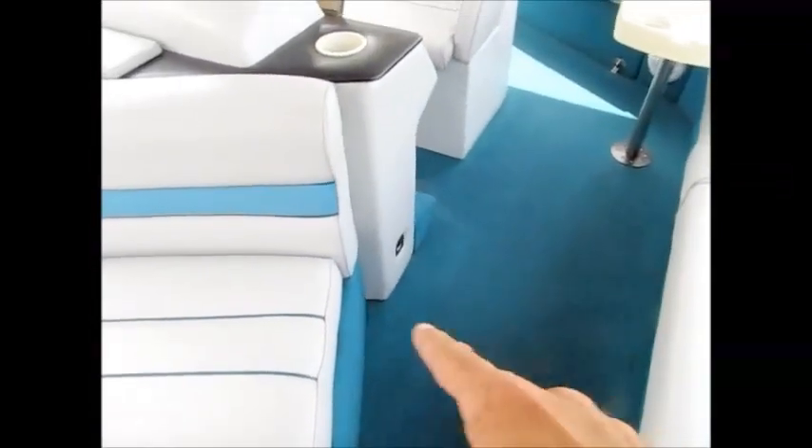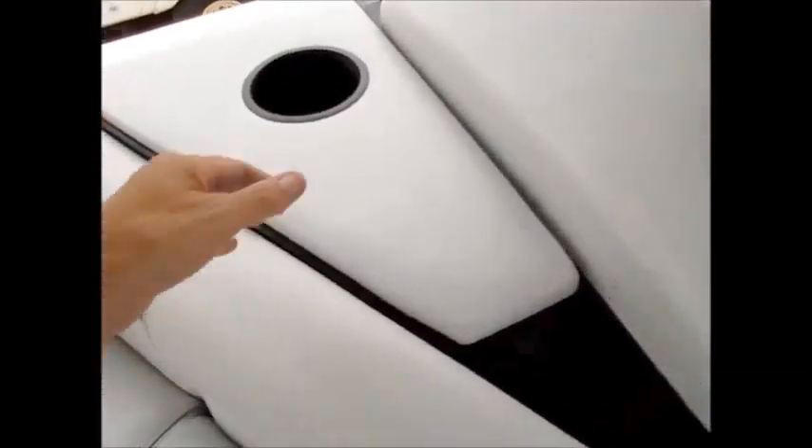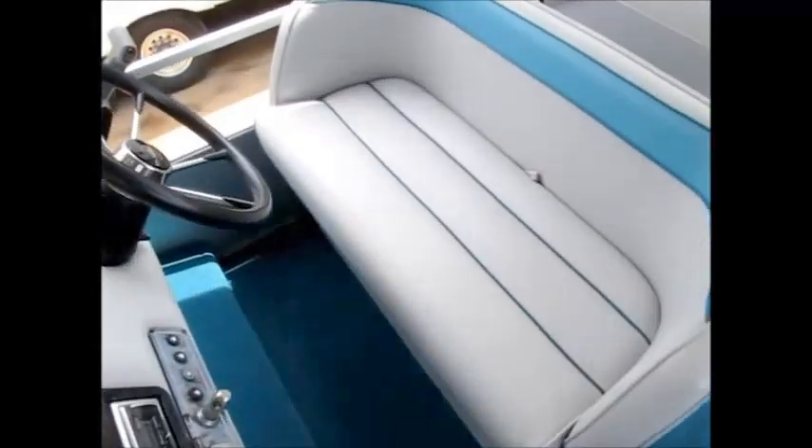We did wash the boat down — that's why there's water in there, it will drain out; it takes about a day to seep out. No rot anywhere. The courtesy lights work. And this is a trash can — you put a trash bag in there and you've got a little trash can for throwing stuff out. Storage underneath the seat.